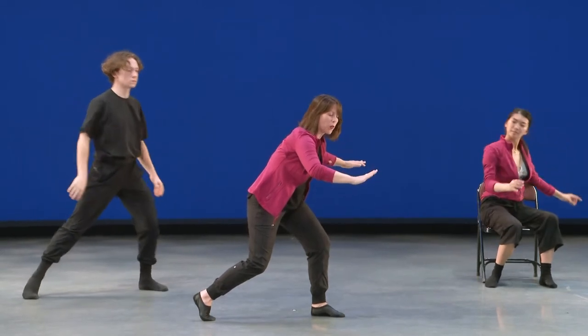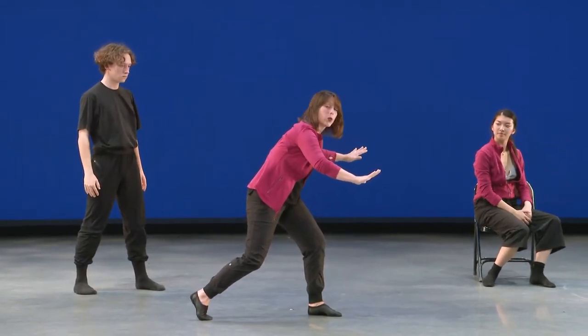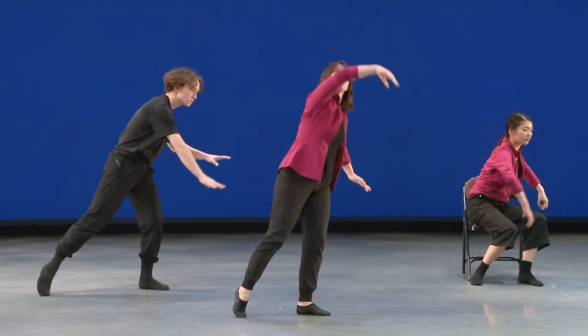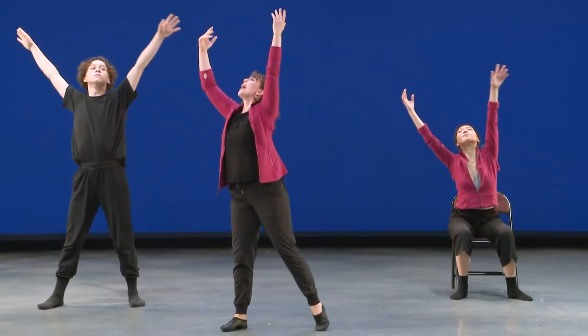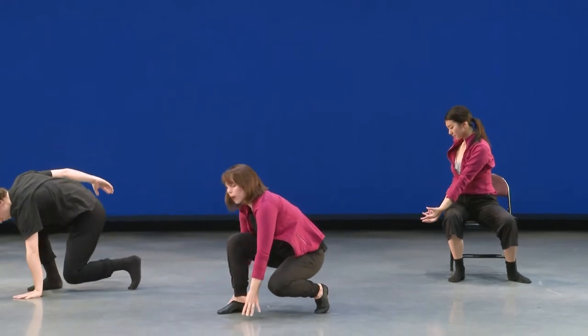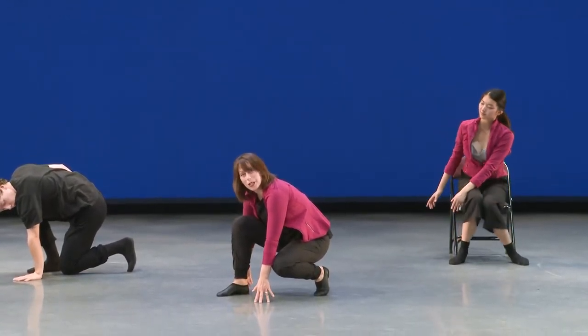The next movement is going to be when we feel someone's arms on our shoulders leave. When their arms leave, we can let our arms float up to the sky, reach for the ceiling, change directions, and come all the way down towards the floor. So that's our second group movement — a big reach for the sky.